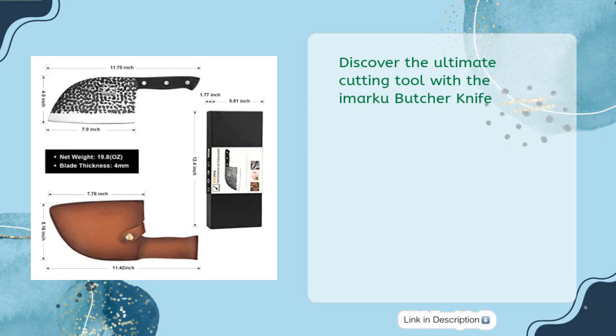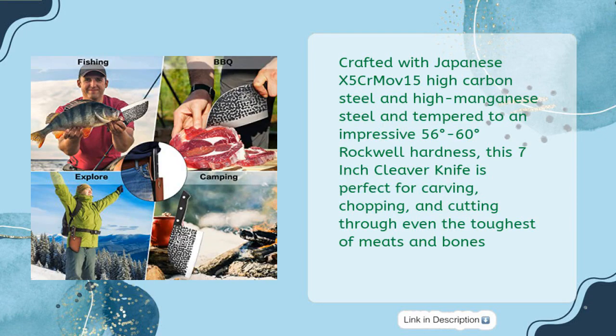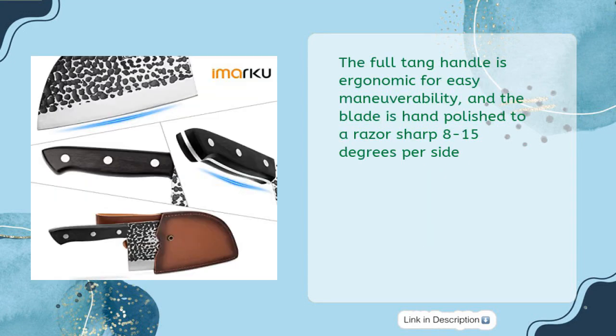Discover the ultimate cutting tool with the Amarku Butcher Knife. Crafted with Japanese X5CrMoV15 High Carbon Steel and High Manganese Steel, tempered to an impressive 56 to 60 degrees Rockwell hardness, this 7-inch cleaver knife is perfect for carving, chopping, and cutting through even the toughest meats and bones. The full-tang handle is ergonomic for easy maneuverability, and the blade is hand-polished to a razor-sharp 8 to 15 degrees per side.